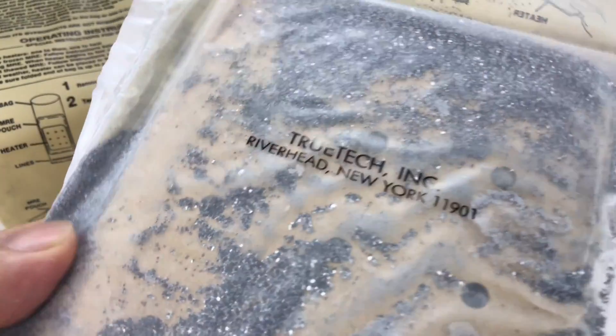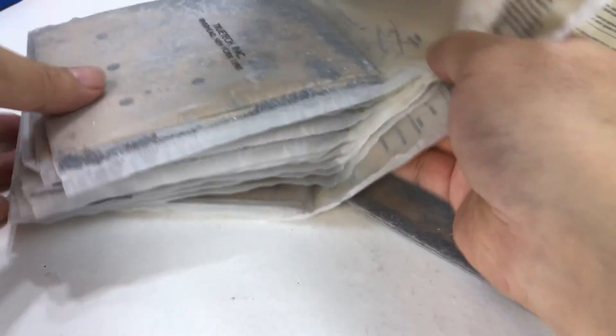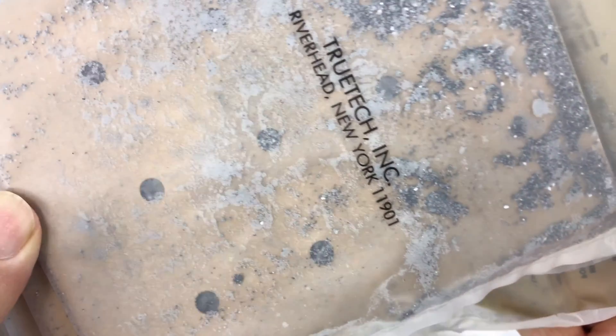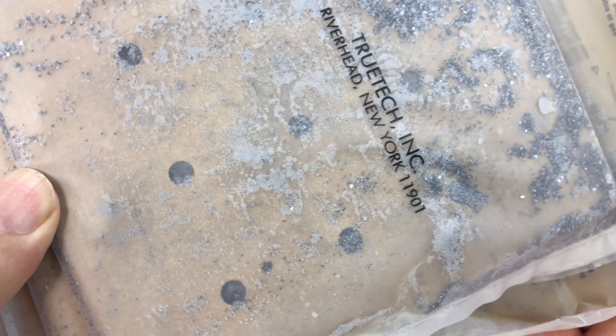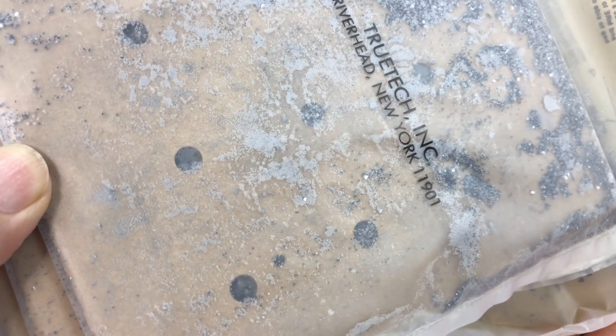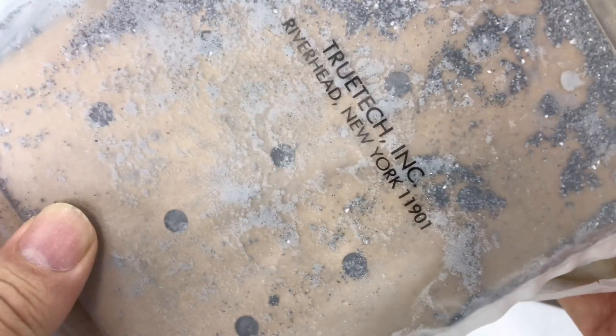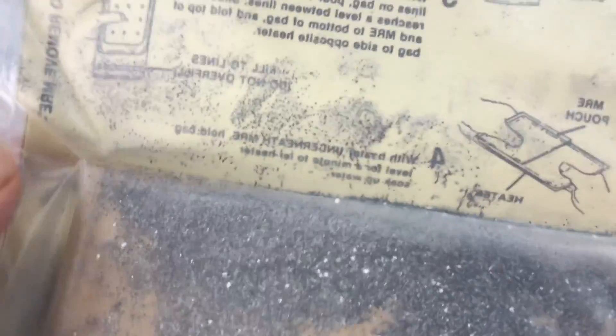I'll be honest — this does not look very promising. I'm used to the new MRE heaters where they're in a Tyvek-like pouch, but the powder here is all over the place and I don't think that's intended at all.